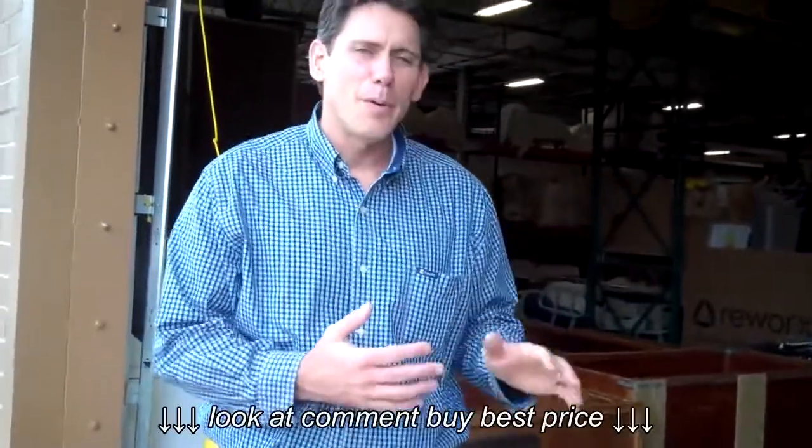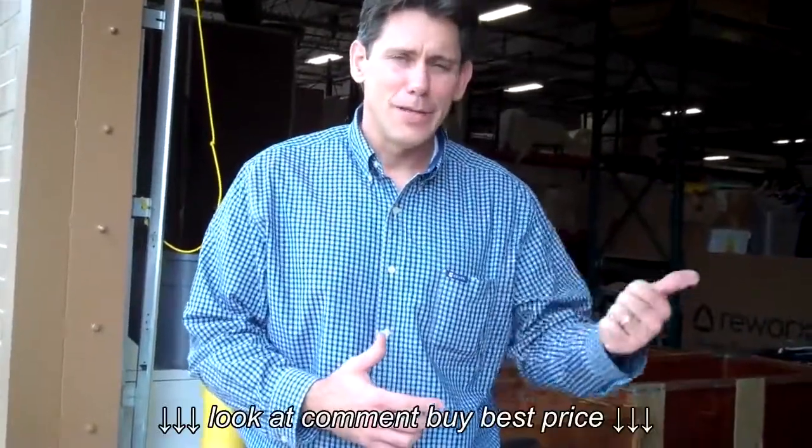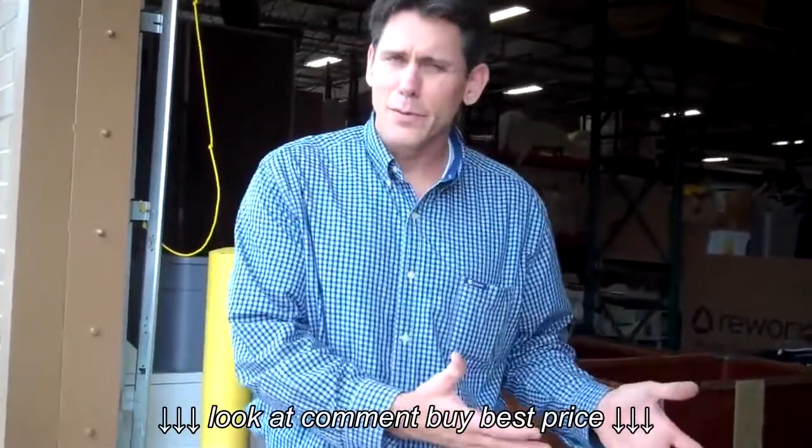Hey, this is Chris Brand. I'm director over at FODAC, Friends of Disabled Adults and Children. We wanted to demonstrate how to take apart a home care bed. Many volunteers help us collect them in the community, get them back to our facility to reissue to people. And the reverse of what we're doing is how you set up a bed in your home.